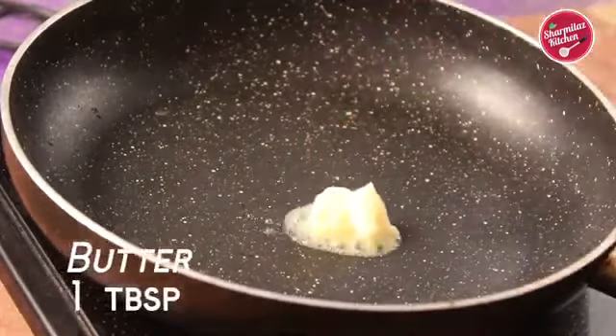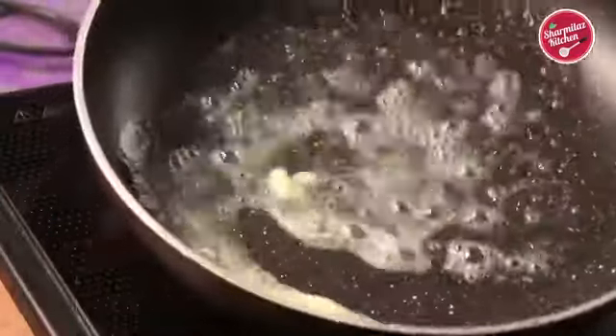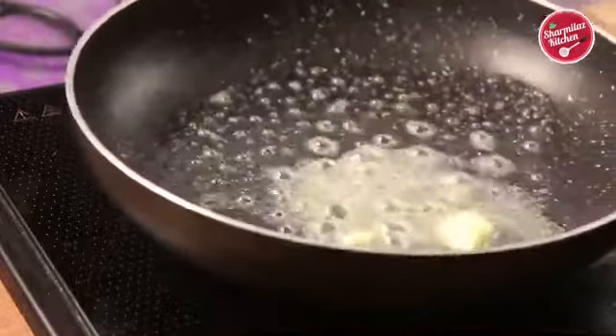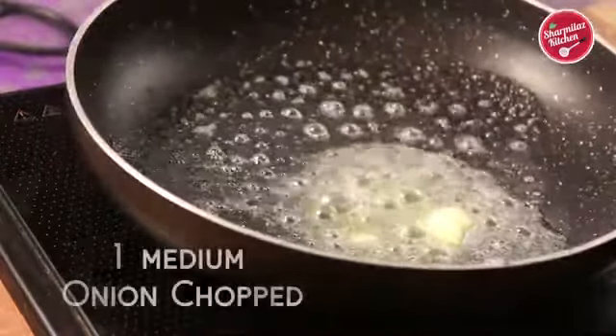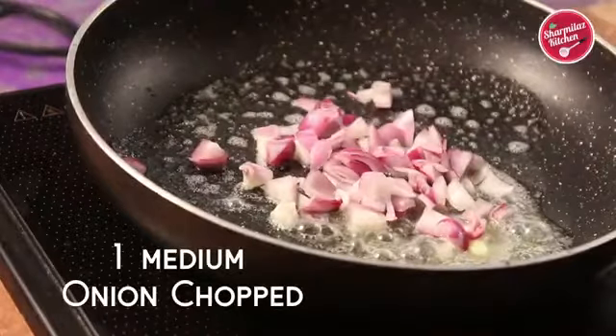Here's some butter in a pan. When the butter is melting, add the chopped onions. Now a gentle stir.